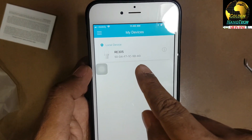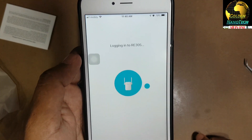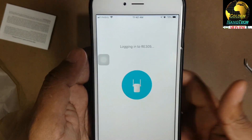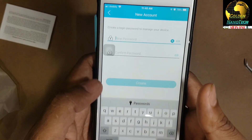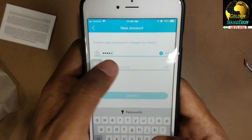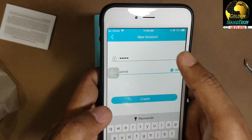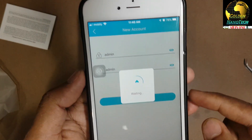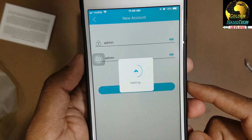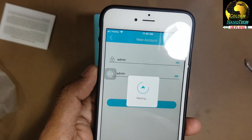You can see here is the device RE305 - press login. Use the password 'admin' in lowercase. Same password - this is the device login password. Create a new password using admin lowercase - same password.